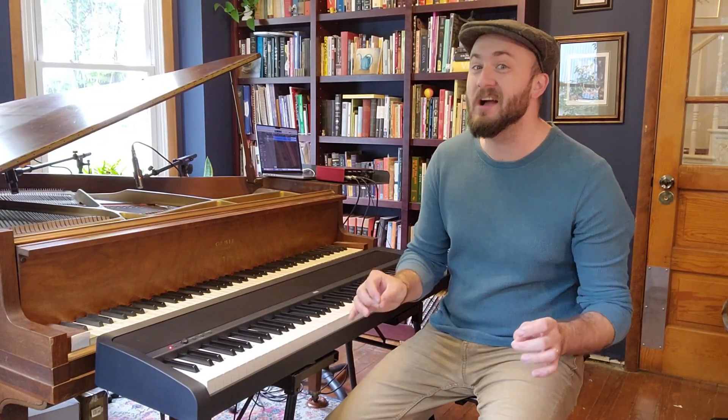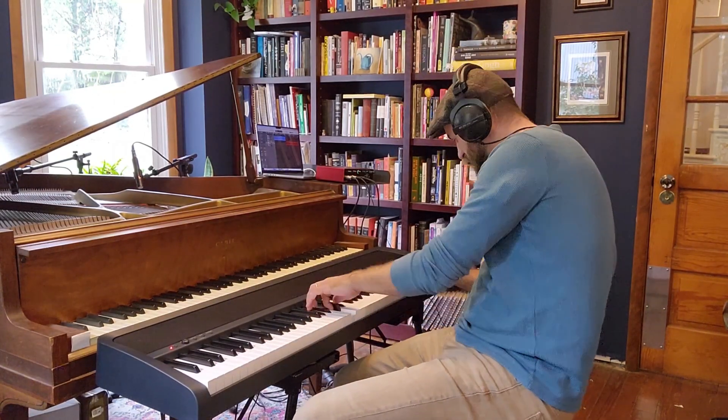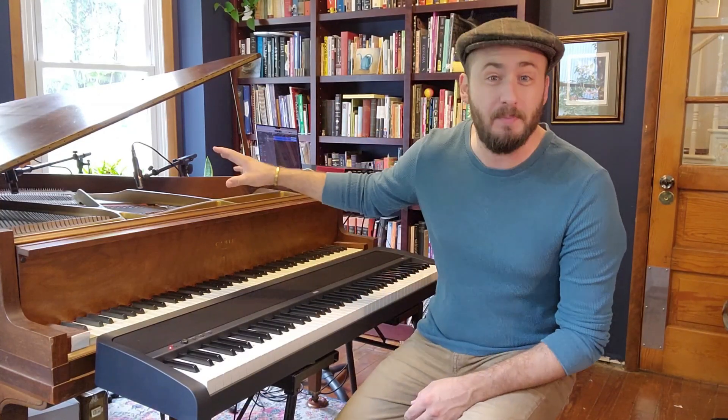As a jazz pianist, it's so important that I capture the exact sound that I'm after when I make my recordings. And that's why I actually prefer a chord electric piano to an acoustic piano setup. And there's three reasons why.